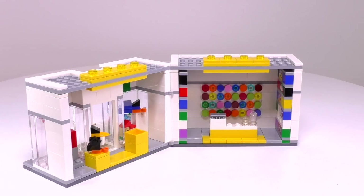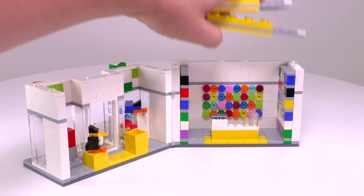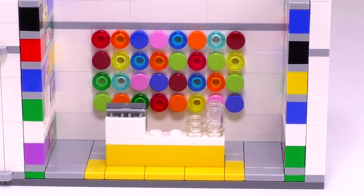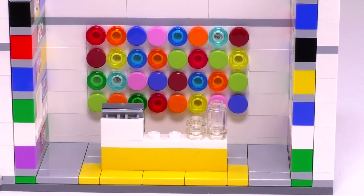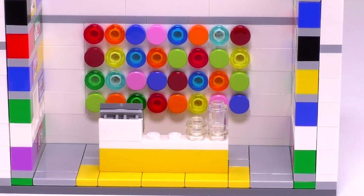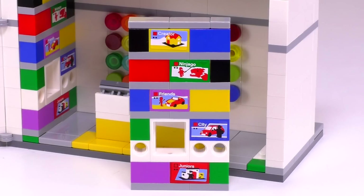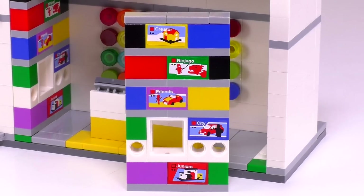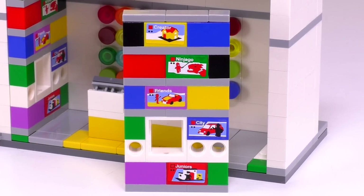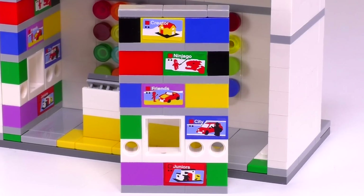Let's go back inside and check out the other half of the interior. The roof panels were designed to be taken off for easy access. The second half of this store is just so colorful — I really like it. We've got our pick-a-brick wall in the back with a bunch of really nice colors, and it rests in front of a very simple build for a cash register. On the sides are the actual LEGO sets themselves. Once again, just so much color. These are all sticker detailings, by the way, that show off some of the more popular themes. And the white bits down there I believe are some areas for sets that would be on display.